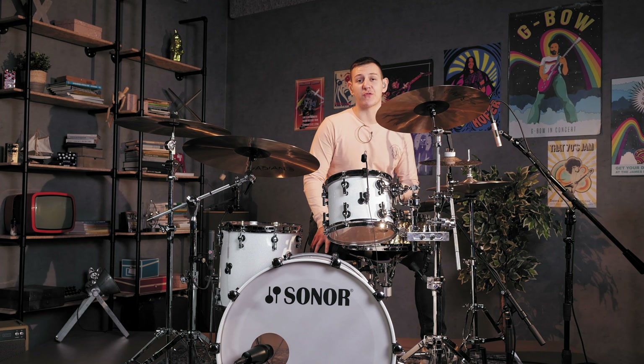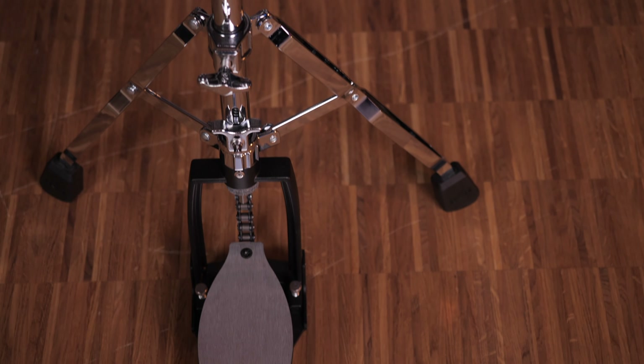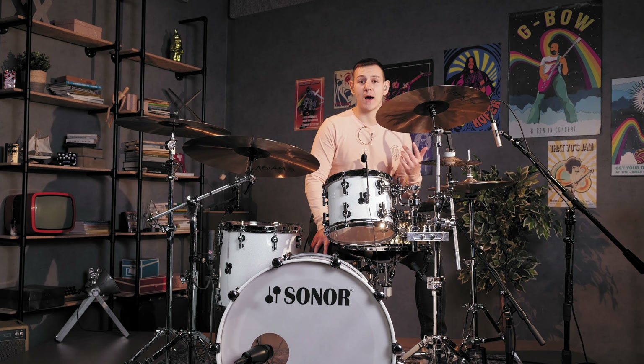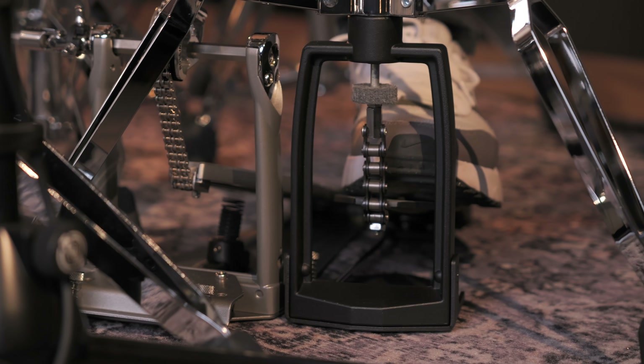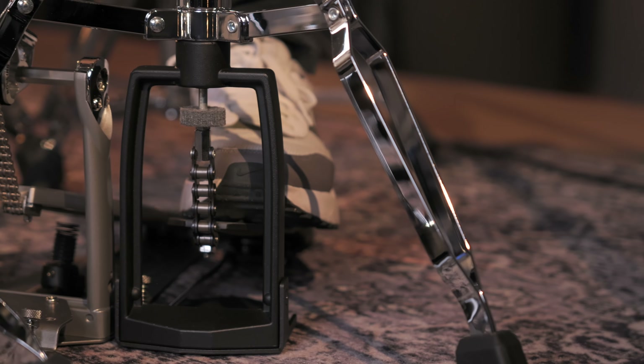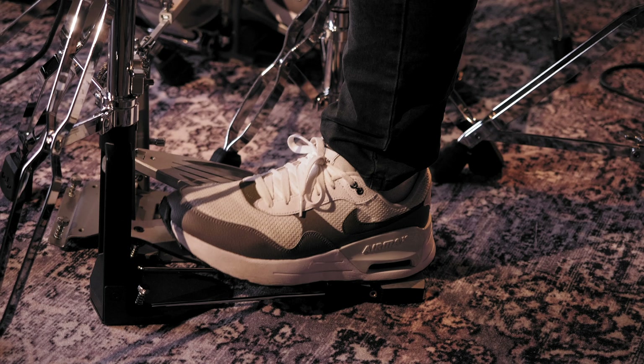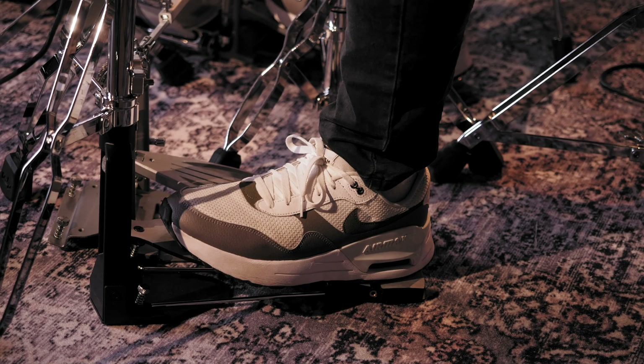This is the PDP 800 series dual-legged hi-hat stand, priced towards the entry-level market, yet it's well constructed and comes with some quality features throughout. It has a quick-release clutch, memory locks, solid tubing and a sturdy bass plate. It is durably built and the chain drive mechanism feels silky smooth in operation. You can even adjust the spring tension to your preference. The large oversized feet help to keep the stand in place and it's very stable. It is very well built for the price and I really don't think you can go wrong with this option.